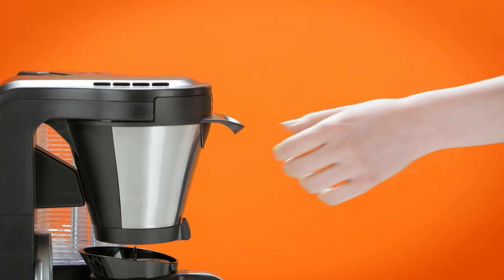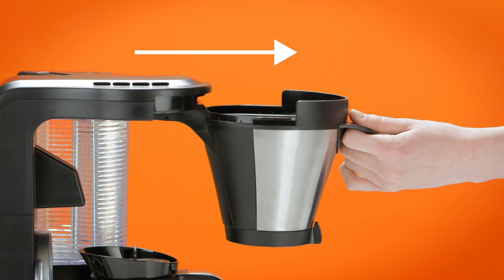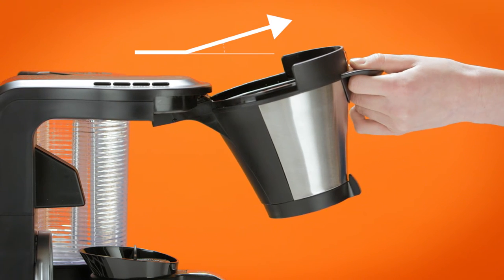To remove the brew basket, simply slide it straight out from the Ninja Coffee Bar. When it comes to a stop, lift it upwards and outwards, similar to how you would remove a drawer.